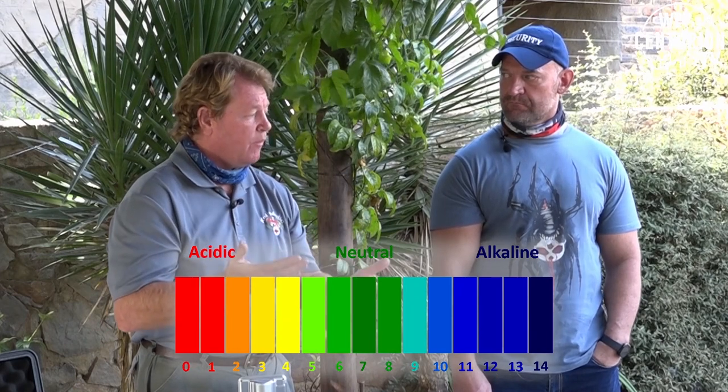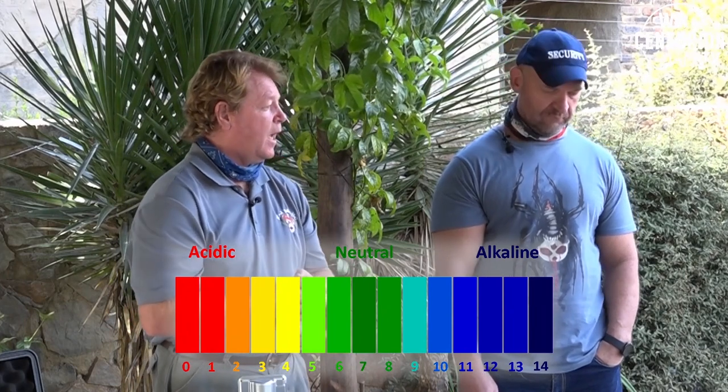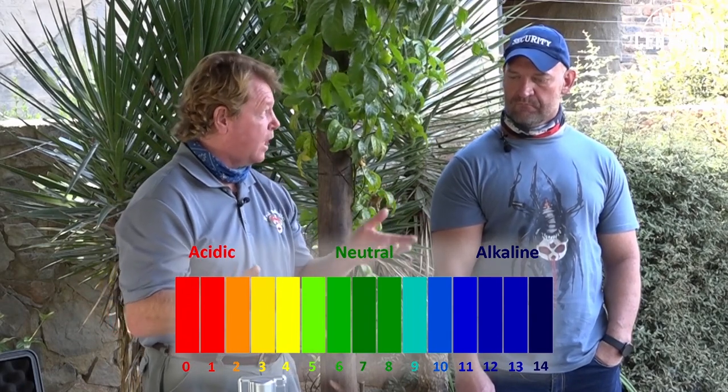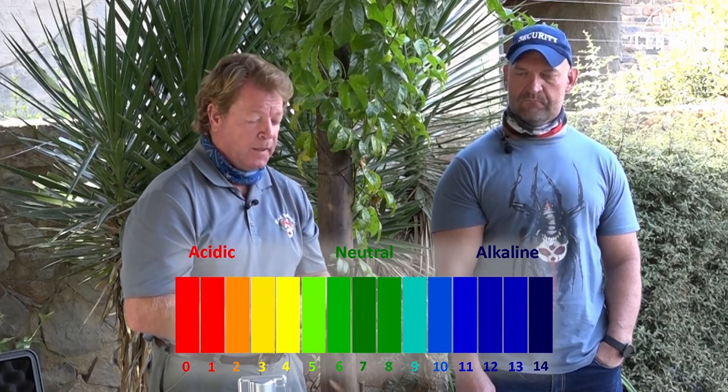We test the water because if there's any imbalance, that's when you start causing the fish to stress, and you get the likes of ulcers and secondary bacterial infections. From the water history, we check what the pH was, what the pH is now, and all the various parameters — ammonia, nitrate, nitrite. But I also want to say that the importance of the water is to see the behavior of the fish at the same time.